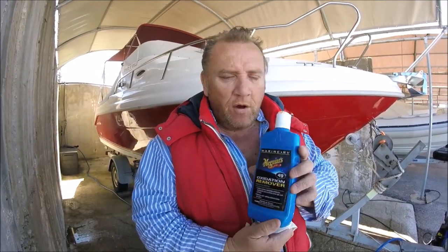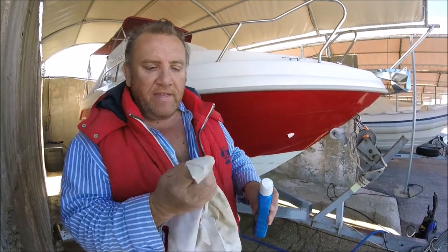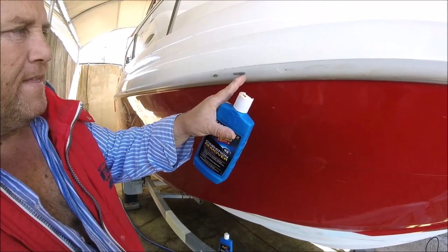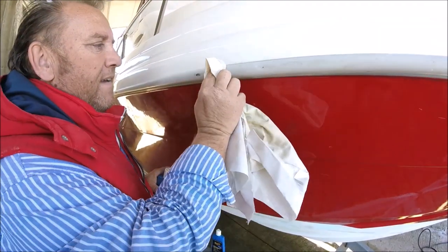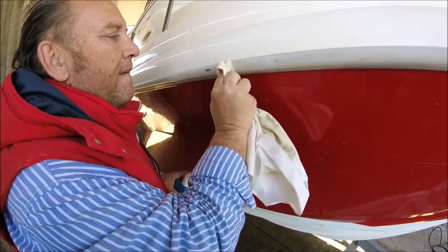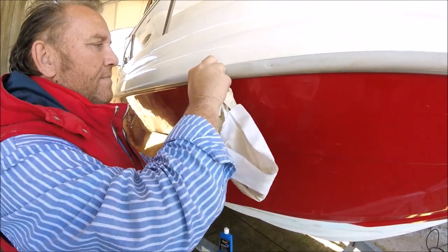Right, are you ready for some magic? You thought this was just going to be a normal oxidization and buffing video — no, no, no, it's going to be a little bit of magic as well. This is oxidization remover from Meguiar's — awesome stuff, very creamy paste. I'm going to put a little bit on my finger, just there, and then follow me. You see this big black bit there? Get ready for this folks — did I promise you some magic or did I promise you some magic?